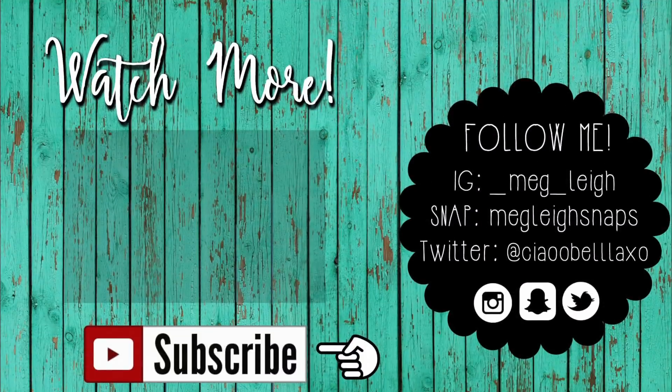My camera died, sorry about that guys — just figured I would voice over on the end slate. Please follow me on all of my socials — my Instagram, Snapchat, and Twitter are listed here and below in the description box. Please subscribe if you aren't already and hit that notification bell to be notified every time I upload a new video. Subscribe to my vlog channel if you're interested in seeing more of my life. I'll see you guys in my next video — thanks for watching, bye!